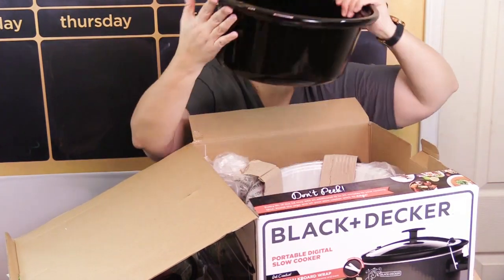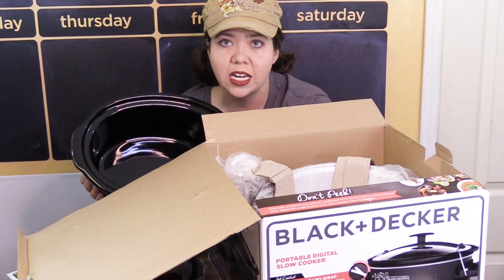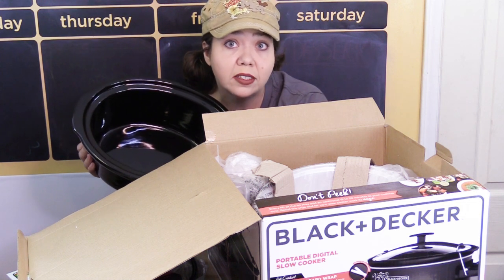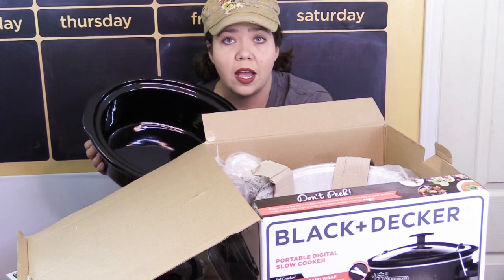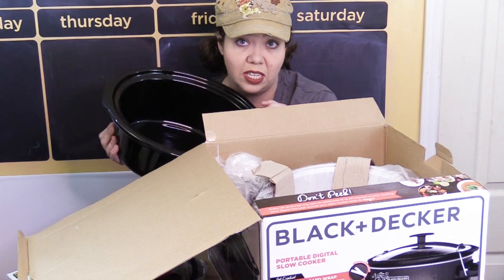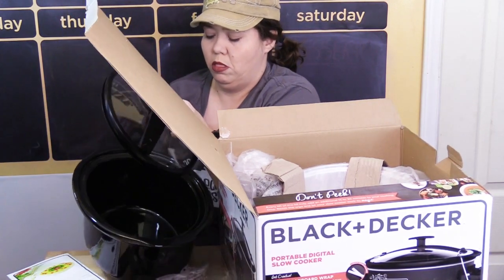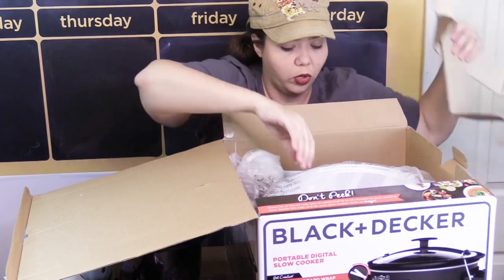And here's a nice big seven-quart pot that's going to come in super handy for cooking big cuts of meat like a turkey breast or a large ham. Even today, Mikey is cooking his maple whiskey ribs and we were having a hard time fitting them in the six quart because he had so many. This is going to come in super handy.